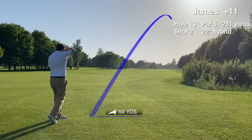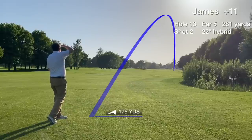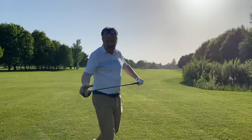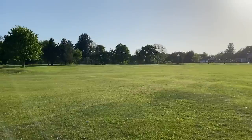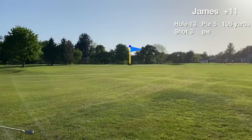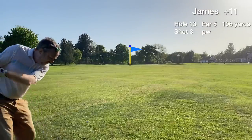The swing thought for that shot was simple: flush this one. Very unsighted with the sun on this one, but it was flushed. It's 106 uphill to a white flag, but I'm in the rough so I think I'm going to get a flyer. Going to hit the pitching wedge right at it and hopefully get a putt for birdie.